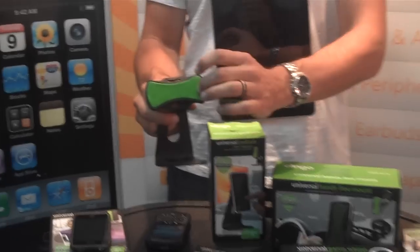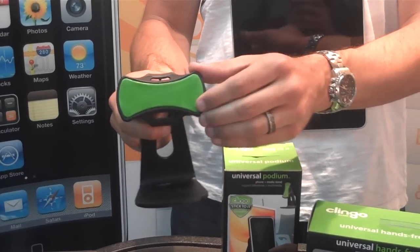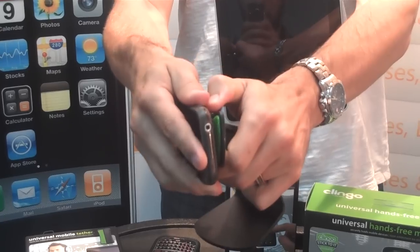What it is, it's a pad of non-stick adhesive that universally sticks to anything and holds up your device. You've got your iPhone, and this is what it sounds like — you can see it's grabbing onto it.